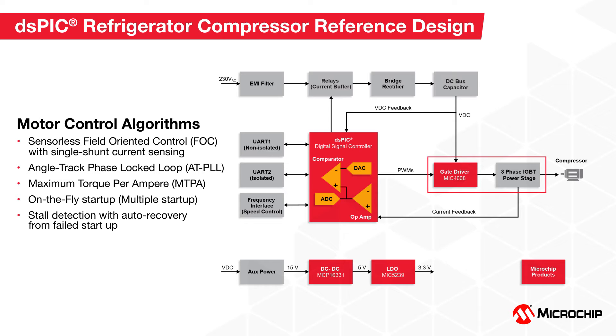Along with FOC, this design supports a range of advanced control techniques that help to improve efficiency. It also offers over-current protection, over and under-voltage protection, speed error, and inrush current limit features for reliable operation. Two UART ports — one isolated and one non-isolated — are available for communication with an application controller. The UART port can also be connected to X2C Scope for real-time data visualization and debugging.